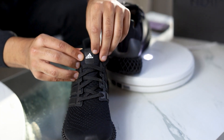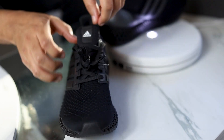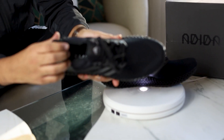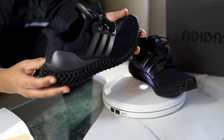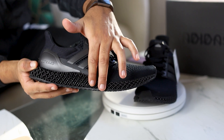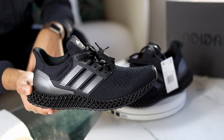Another thing you guys should know about the shoe: you have the Adidas right here at the top. In addition to that, you're going to see right on the sole — insole — Ultra 4D right here. And like I said, throughout the shoe, this is black on black on black. I guess you could say on black again also. This is a great shoe.